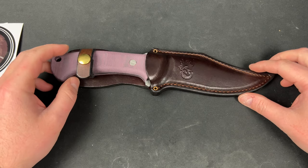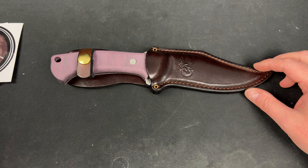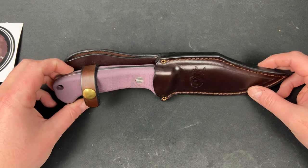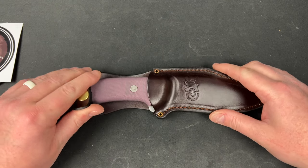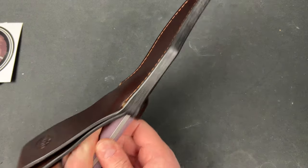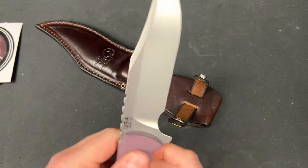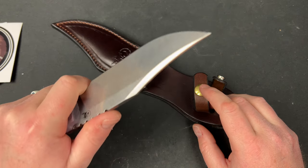So this is a Hinderer Bowie — the Ranch 3V Bowie Stonewash Burgundy Micarta. 3V is interesting. It's tough, but you gotta be careful that you don't rust it. This'll all break in as you go, obviously. Normally you'd be right-handed, so you'd be grabbing it like this, pull it out, and then you go to town with it. I wonder what he spent on this.